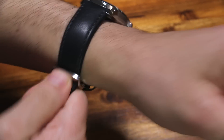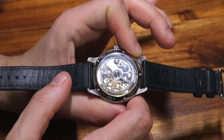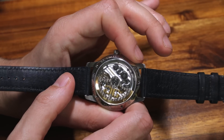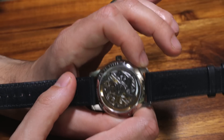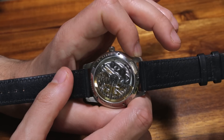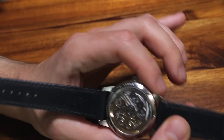Now let's talk about the Caliber 36 movement, because this is not a cheap timepiece and the reason it's expensive is because of the movement. In essence you have a three-hand automatic movement with a long 100-hour power reserve — that's more than three days, about four days of power reserve, which is a really admirable amount for a movement that is not particularly thick.